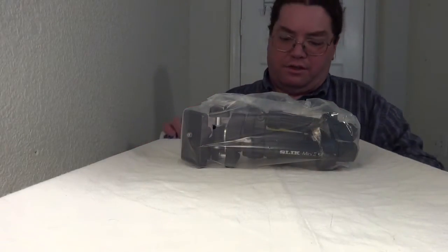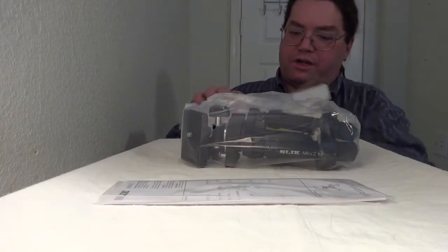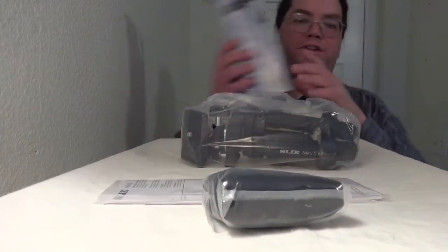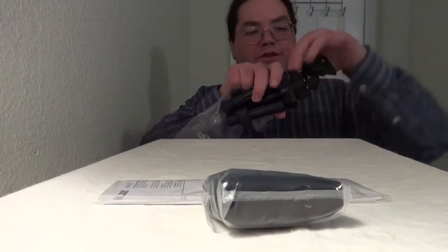There's something else in here — there's instructions, and a pouch. How cool! That is hefty — I feel good workmanship there.